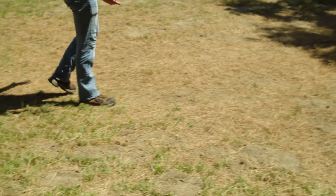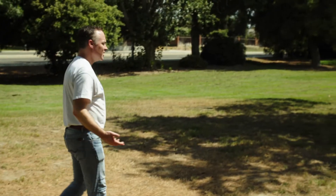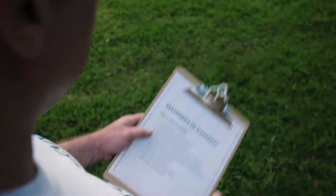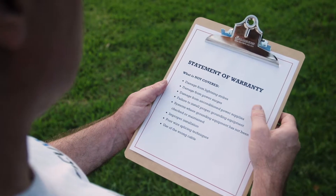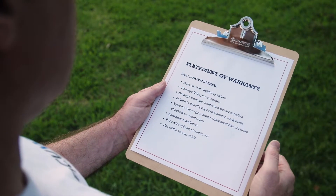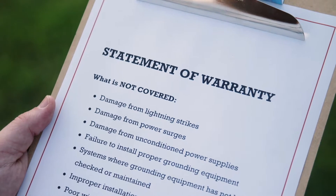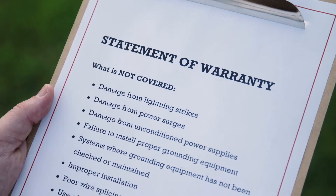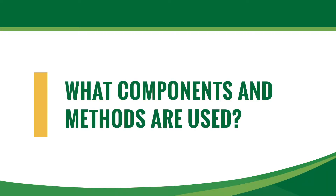Poor grounding frequently leads to unnecessary component failures, system downtime, and customer complaints. Since lightning and surge damage is never covered by manufacturer warranty, it is in the installer's best interest to follow these guidelines to install the most resilient system. Depending on the manufacturer and the size of the system, several different methods of grounding might be used.